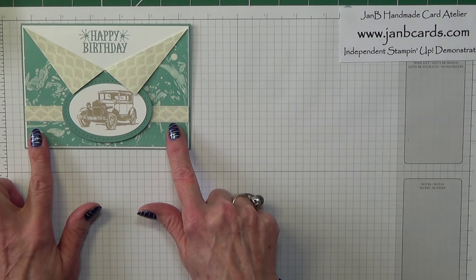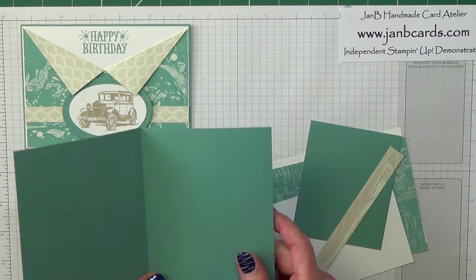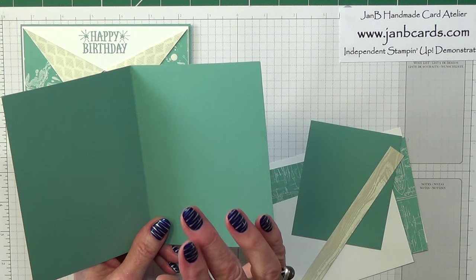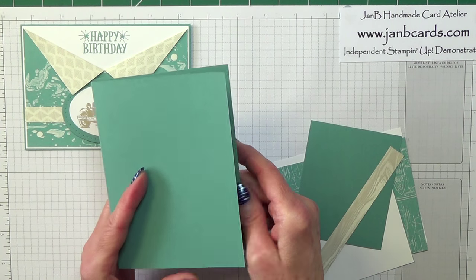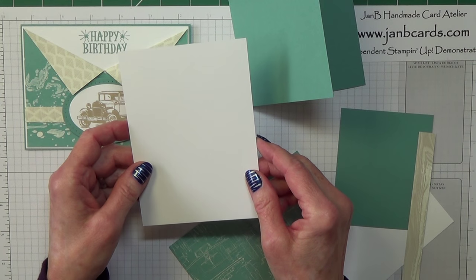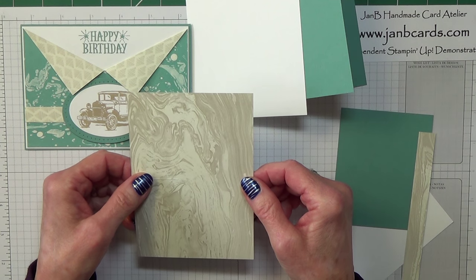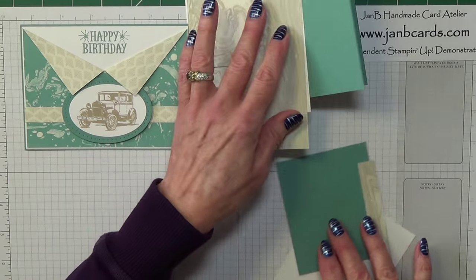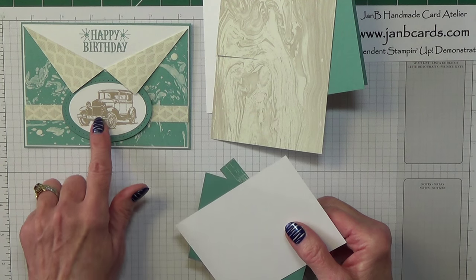I'll start off by telling you the card pieces I'm going to need. The card base is Lost Lagoon and this measures 8 and a quarter inches by 5 and three-quarter inches, scored at 4 and an eighth and folded — or in centimetres that's 21 by 14.5, scored at 10.5 and folded. Then there's a piece of Whisper White which measures 4 inches by 5 and five-eighths — that's 10.25 by 14.25 centimetres. A piece of DSP which measures 3 and seven-eighths by 5 and a half inches, which is 10 by 14 centimetres. You'll also need a piece of Lost Lagoon for the layer and a piece of Whisper White for the image.